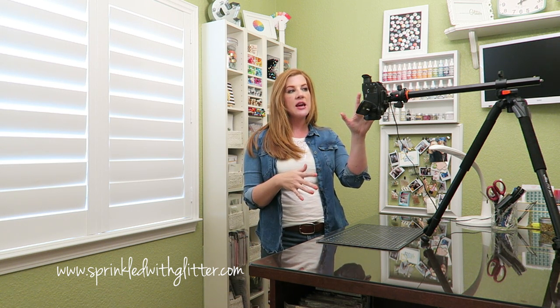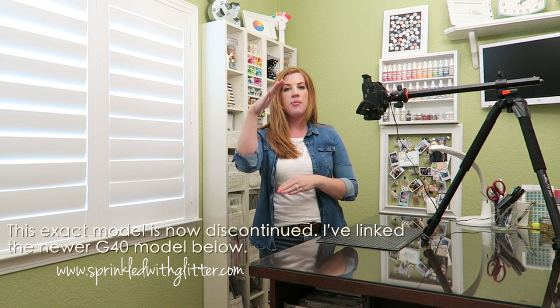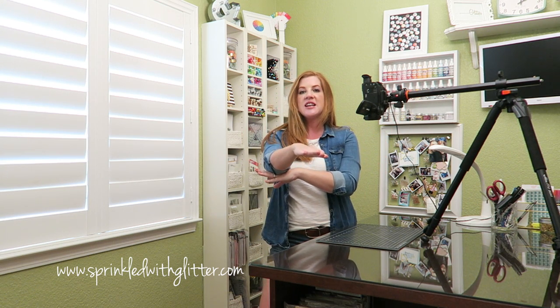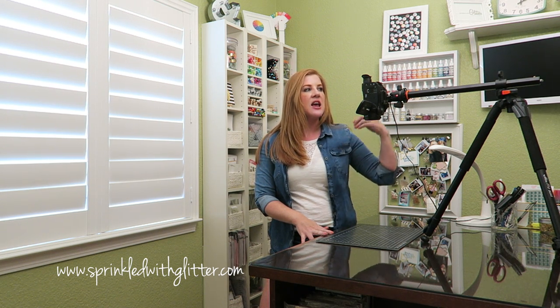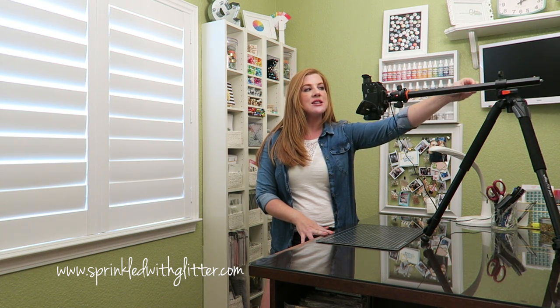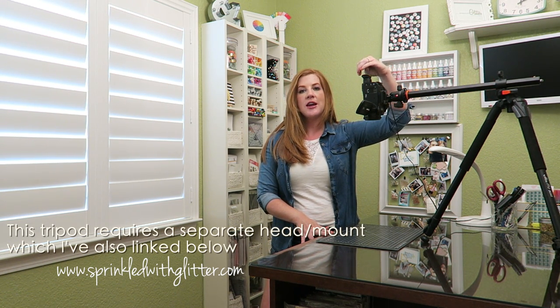When I'm filming my video tutorials, this is exactly my setup. I have my camcorder here — this is a Canon Vixia HF G30. I have it mounted on a tripod so that the tripod points directly down at my work surface. In order to get the tripod to do that, I had to buy a specific type of tripod — the Vanguard Alta Pro 263 AT. The center arm slides out and you can adjust it to a 90-degree angle so the camera points directly down at your work surface, giving a really nice angle.